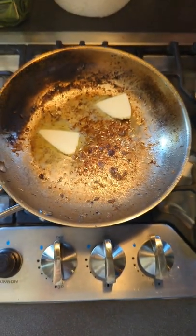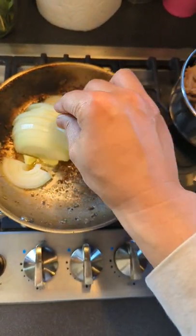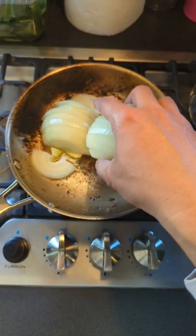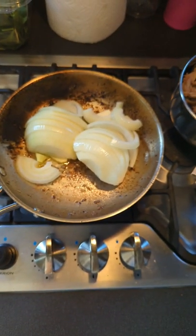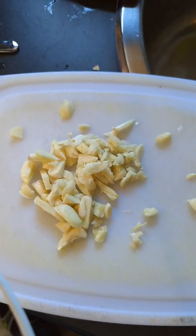Alright, we're gonna stir fry onions with butter. And now we'll add some garlic.